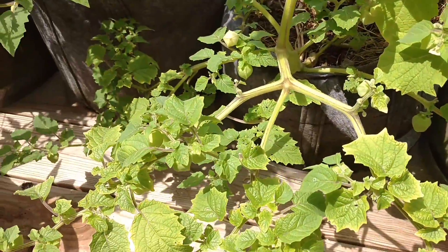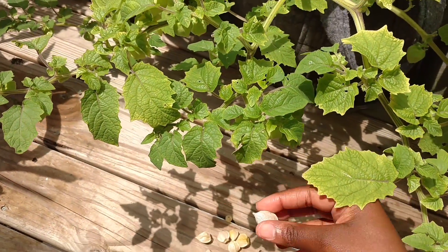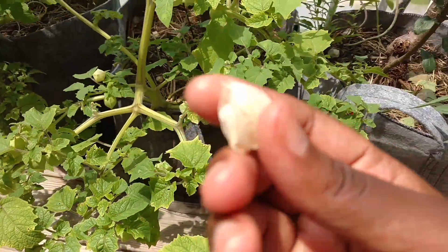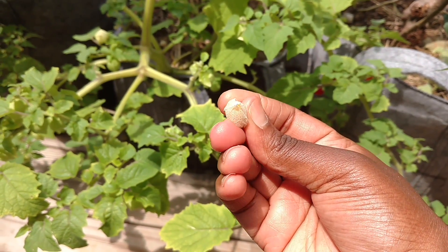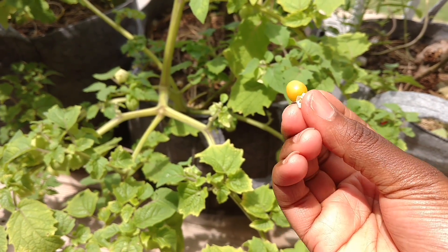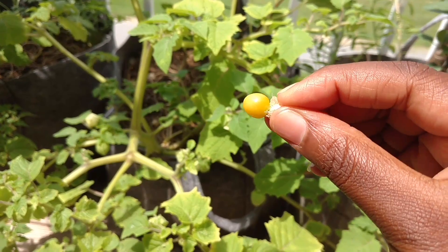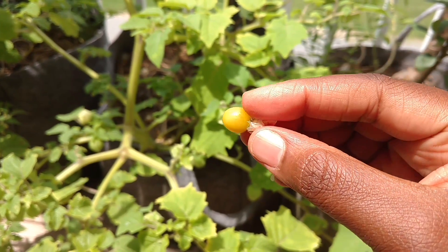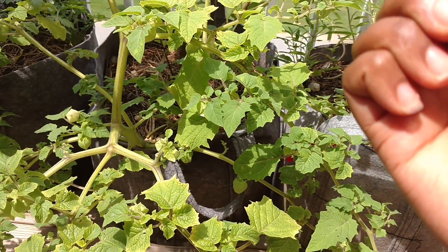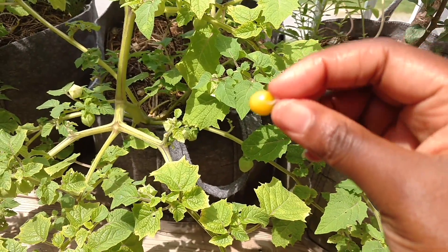I'm going to pick one that looks closer to being ready. These have only fallen off within the last two or three days. You see that? This one is golden — yellow-golden. This is ready to eat; there's no green in it. Normally if it's in between the green one and this one, you'll still see green lines, and then they're not ready.